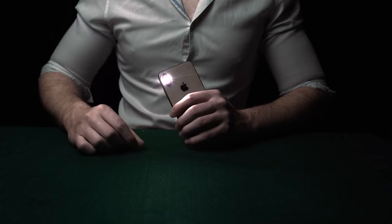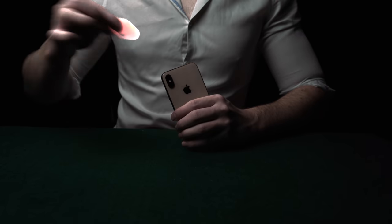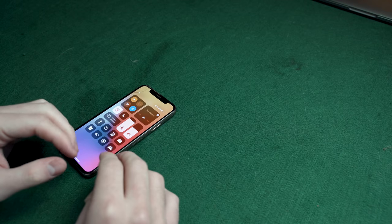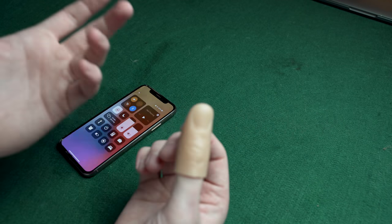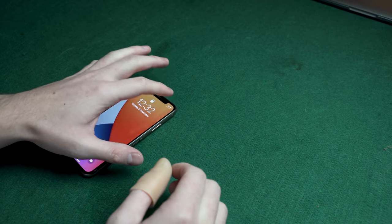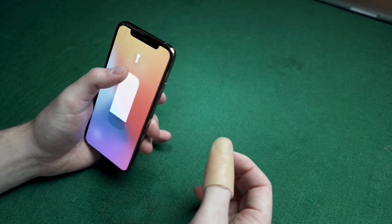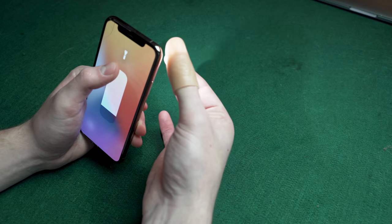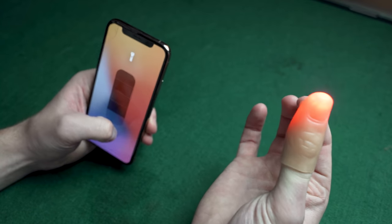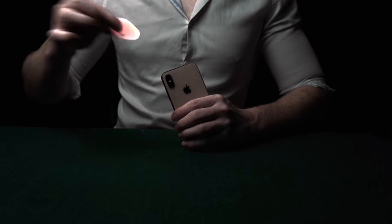The magician removes his phone torch and then puts it back on multiple times — this is the ultimate party trick, working best at night or in the dark. All you need is a thumb tip, which costs about three pounds. When you press the end of the thumb tip, a light appears. Turn on your phone torch, then pretend to take the torch — as you do, turn the torch off — then pretend to throw it back on and off. From the front it really looks as if you're taking a light and throwing it back on.